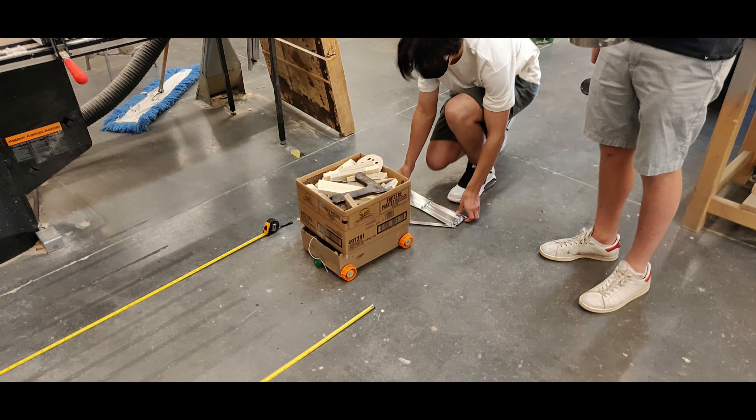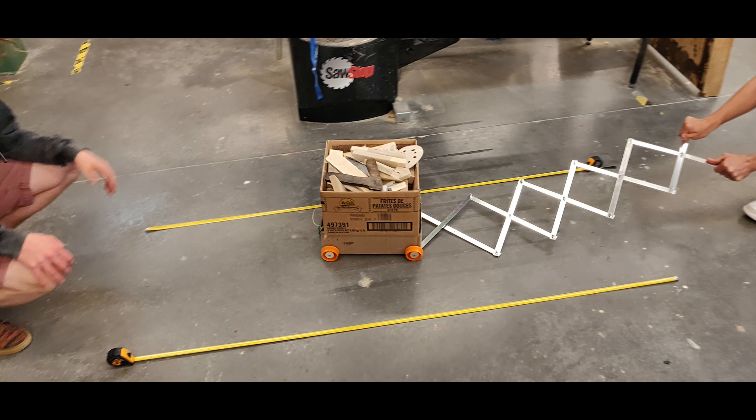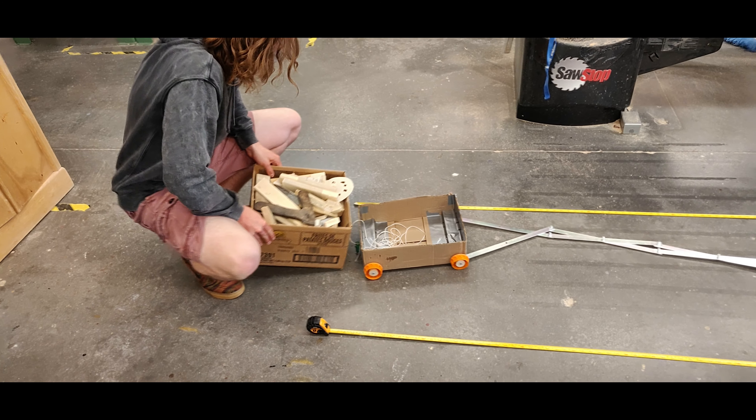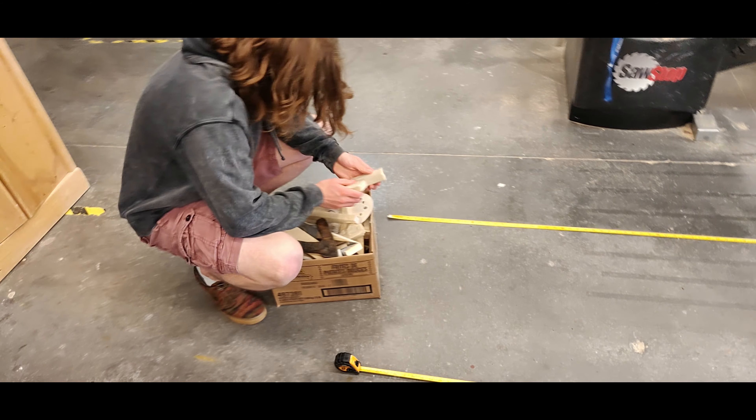Bigger one. That's our notification, and there's the package — delivered.